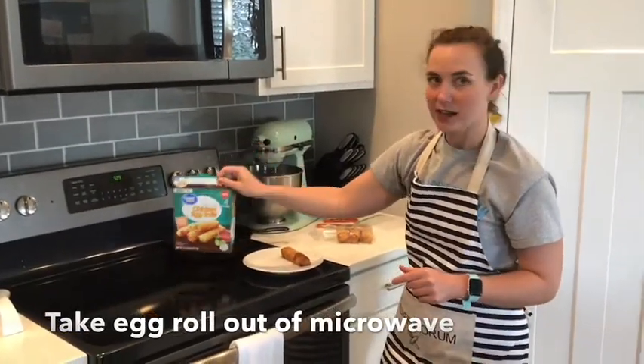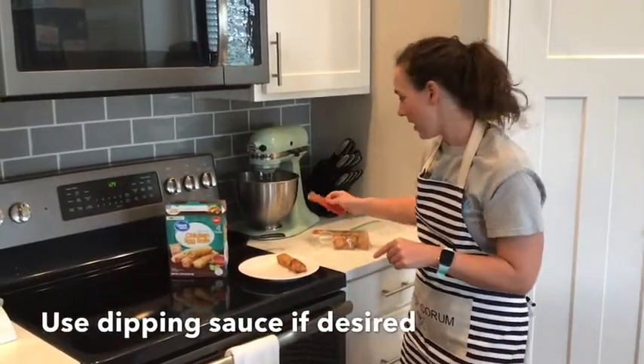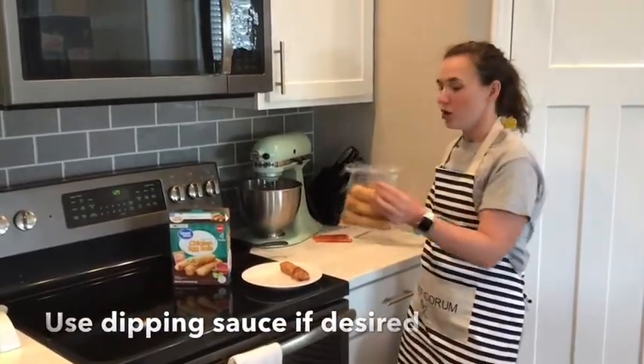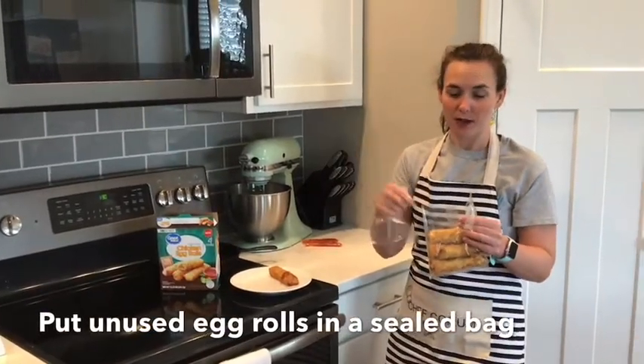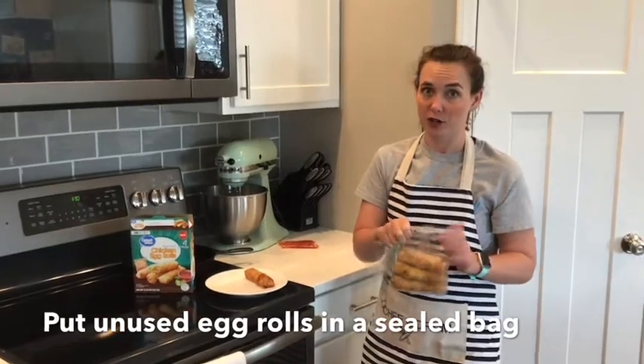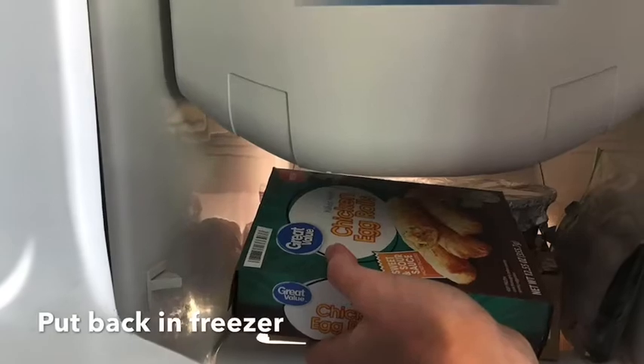This package comes with sauce, so if you want sauce to go with your egg roll, you can open that. And then because we opened our egg rolls, we're gonna want to put them in a plastic bag or find another way to seal these before you put them back in the freezer.